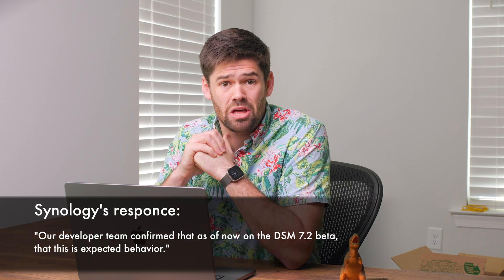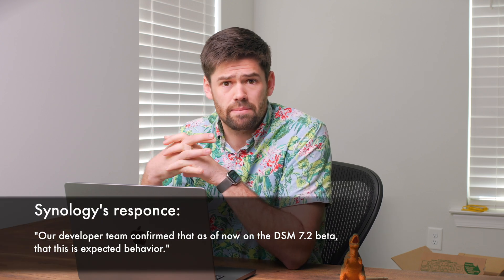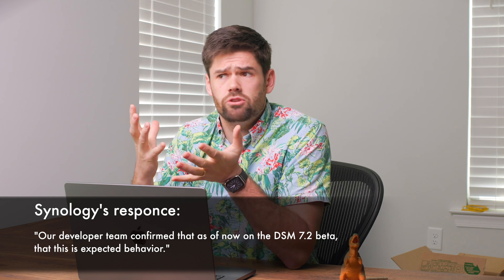Synology's DSM 7.2 full-volume encryption has a massive flaw that makes me very worried about its implementation. The DSM 7.2 beta just came out about a week ago, and with it came a feature I've been waiting for for a very long time: full-volume encryption. This gets around a lot of the really annoying parts about shared folder-based encryption, like character limits and the inability to see all your snapshots because they're each encrypted. It really gets around all that, and I've been very excited for this feature — but it's got a massive flaw.